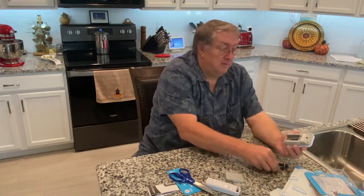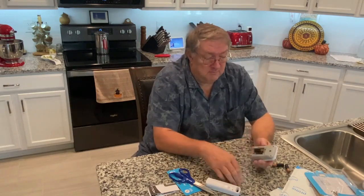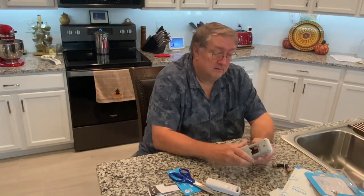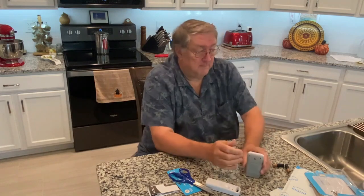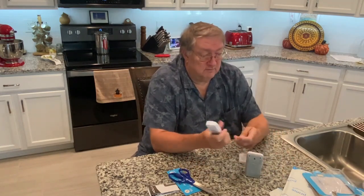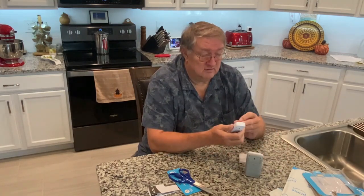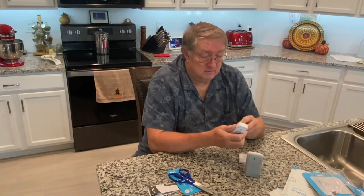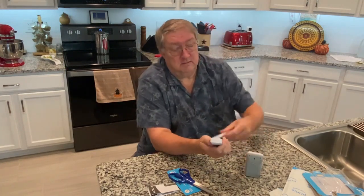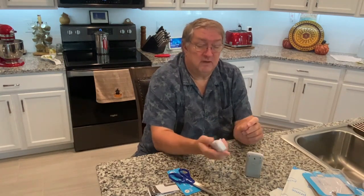To start this up, you just add two AA batteries to the base unit. Two AA batteries go in the remote unit as well. This is the unit you'll put outside. It's waterproof, and it takes off automatically as soon as you get the batteries put in.